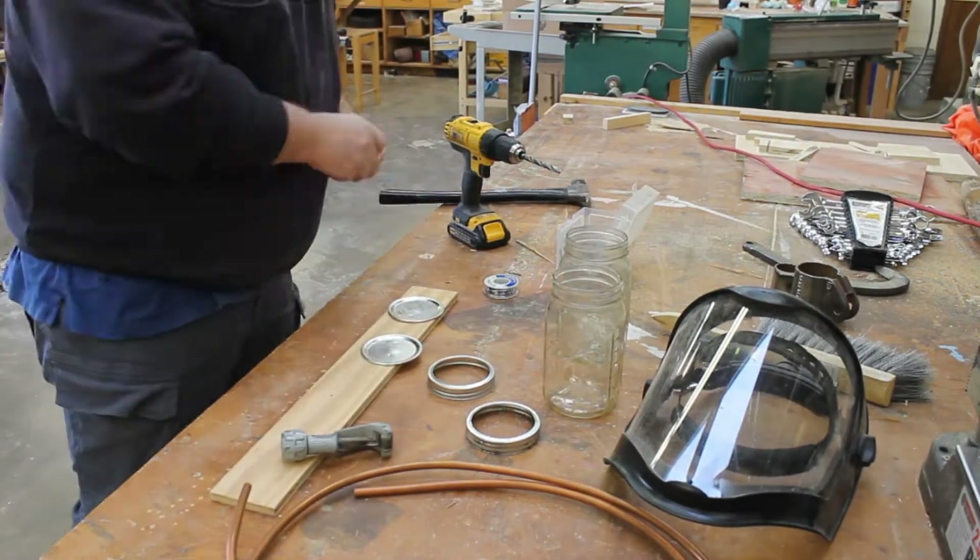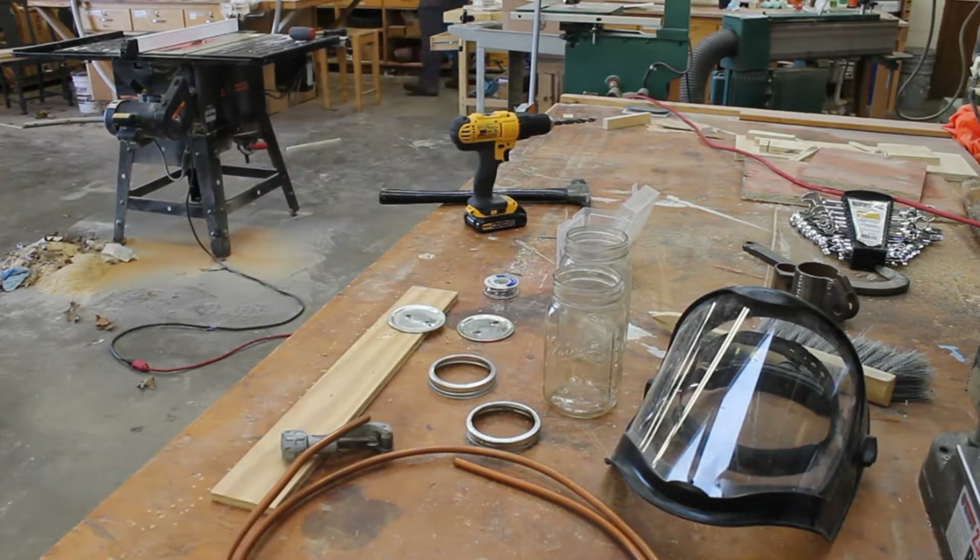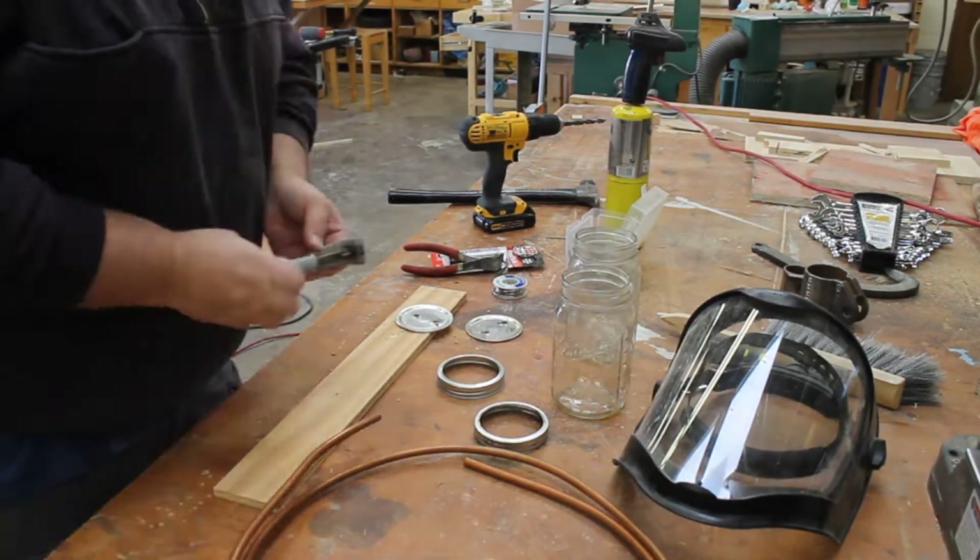We're going to start by marking the lids and drilling some 3/8 inch holes in the lids of these quart size masonry jars.